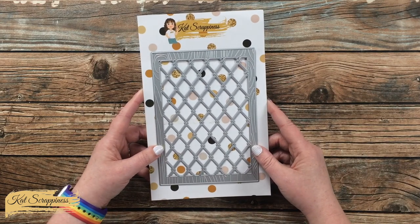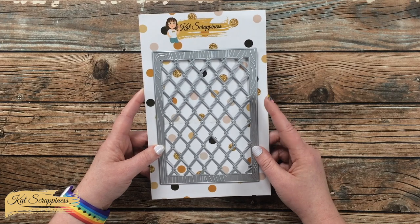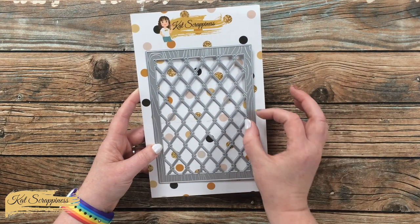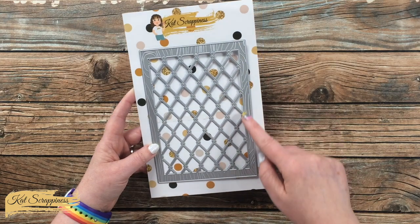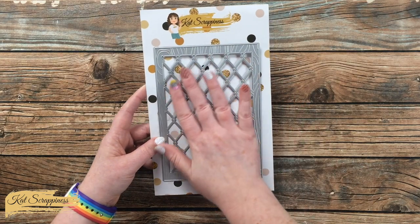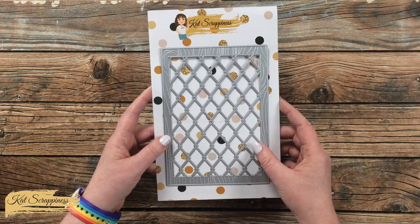This frame is part of the Cat Scrappiness 5x7 die line and includes one frame die. The outside of the frame is around 3/8 of an inch thick and it also has this great wood grain embossing texture that it will put into your final die cut. And then on the center of the frame you have this diamond kind of chicken wire look.